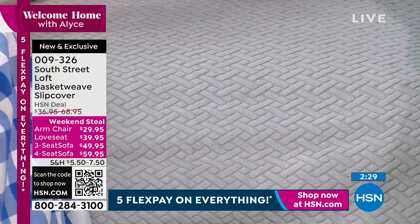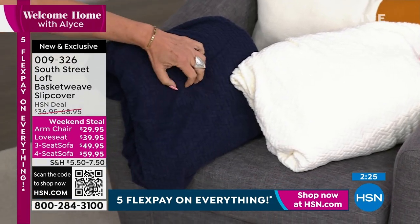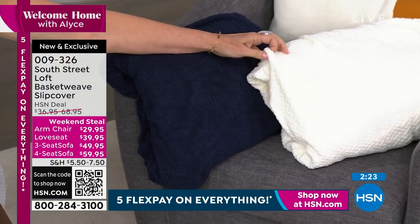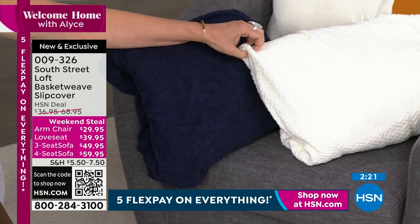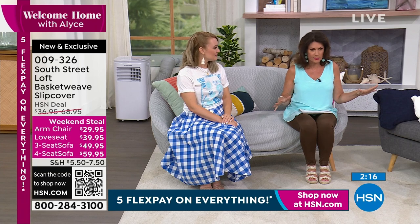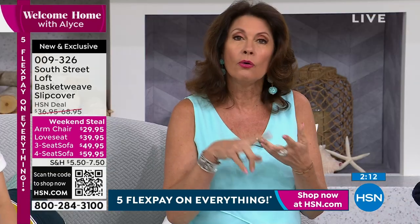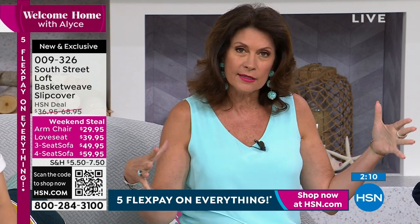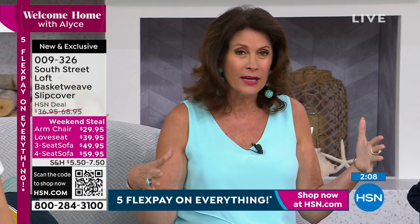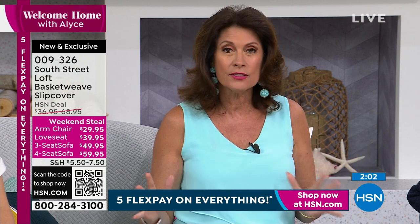I also love the different colors — we have the navy, which is nice and deep and rich, and then the beautiful cream, which is like a nice bright ivory. Really beautiful. If you'd like it, order it. You don't even have to order a size — you just order either the armchair, the love seat, or the three-seat or four-seat sofa. They're very, very affordable, and with the five flex payments we're doing today, even more so. A great time to protect your furniture.